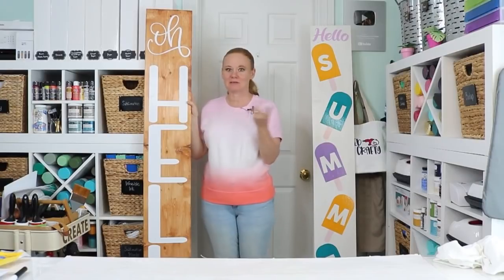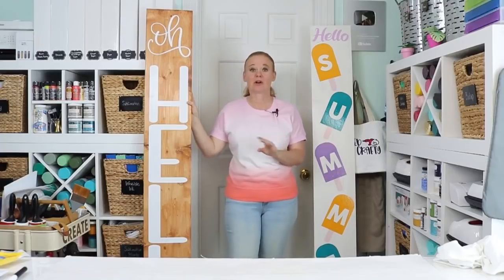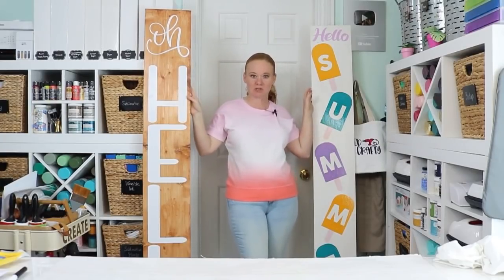I hope you liked that look at my porch and decorating with extra large porch signs, and maybe got a little inspired to decorate your own home. If you don't want them super huge — especially with the cost of wood these days — you can size them down. Just use the same procedure but resize your images in Cricut Design Space to fit whatever size sign you pick up, and make your own sign no matter what Cricut machine you have.